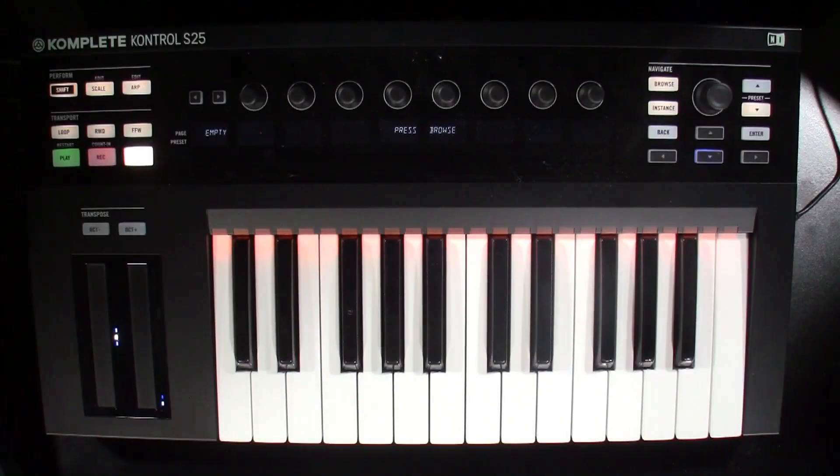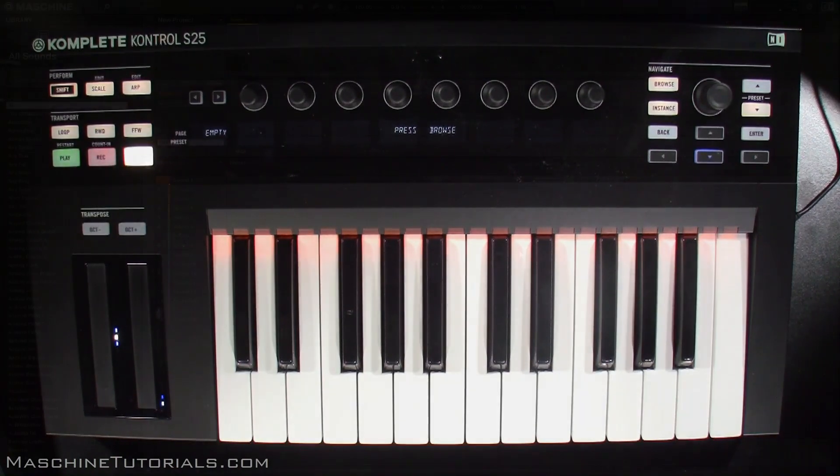Yo, what's good, this is St. Joe of MachineTutorials.com, here with a video to show you how the complete keyboard controllers integrate with Maschine in the new 2.2 update. For those of you that have one of these controllers and you want to know what you can do with it with Maschine, or if you're just curious and want to see how it's integrated and what you can and can't do, I wanted to show it.